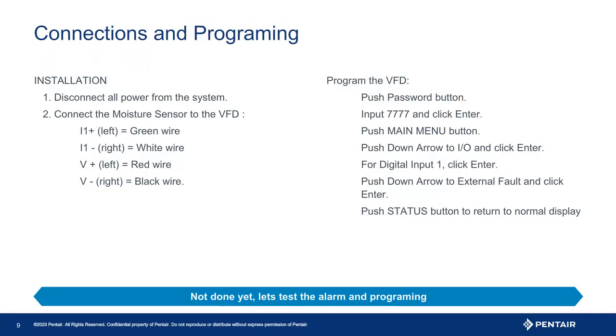To program the drive, the first thing you may have to do is unlock the drive. Pressing the password key, four zeros will appear. The code, as long as the password has not been changed, is four sevens — press enter. Once unlocked, scroll down using the arrow keys to I/O and press enter. Now, what input did you connect the sensor to? Use the up and down arrow keys to change the menu. Once you have the input you are using highlighted, you will notice it will say unused. Press enter and then using the arrow keys scroll to highlight fault. Press enter to save the selection. Press the status key to quickly exit to the main screen.